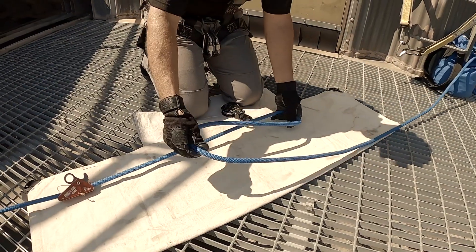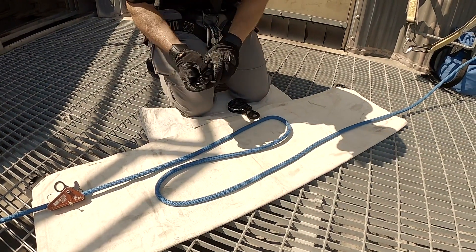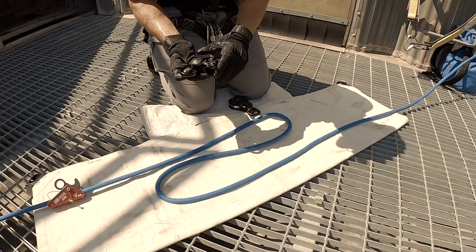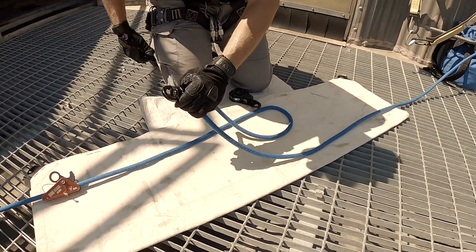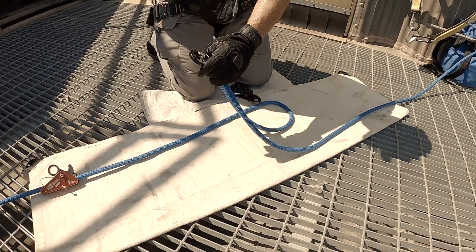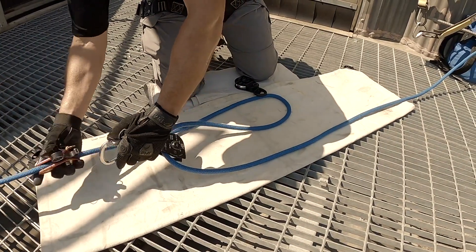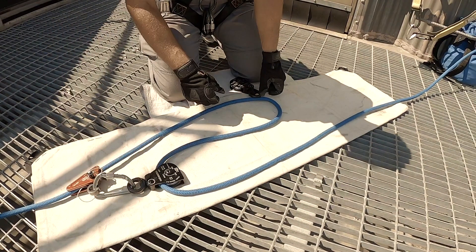The easiest way to do it is just pull your single line out here, make a Z in the rope, and everywhere you see a bend in the rope we're going to put a single pulley. This one in the front right here, we're going to attach this pulley back to our single line using a haul cam. Today we're going to use a mechanical haul cam — you can also use Prusiks. So we attach this back to our single line that's going in the hole.